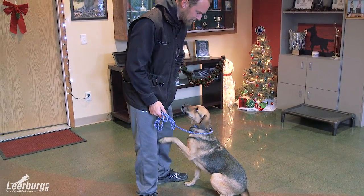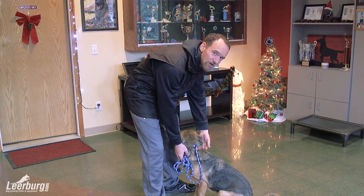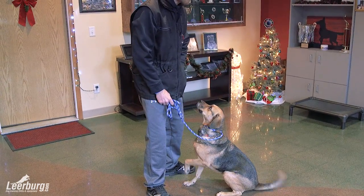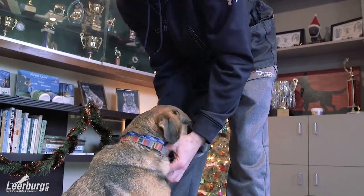Now if you watch the behavior of the dog — remember, this is a dog who is very uncomfortable with this — you can see when my hands come down, her behavior changes. She's a little bit unsure, but she's accepting it and she's trying to internalize what's going on.